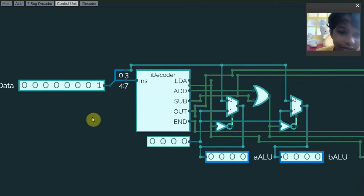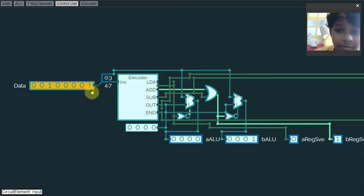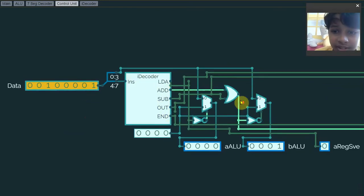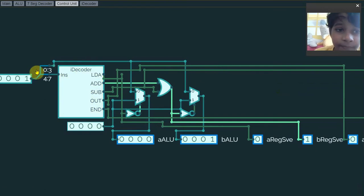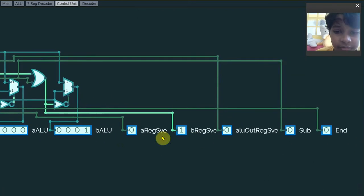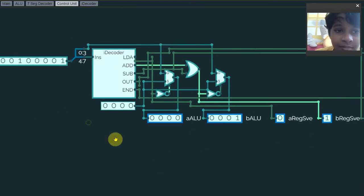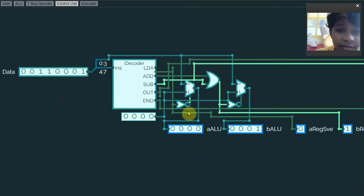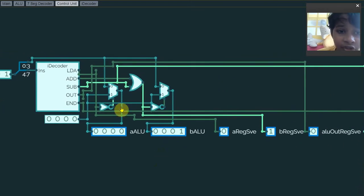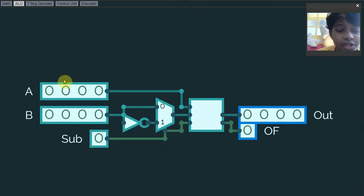If I don't use that instruction, these bits will turn off because the multiplexers are now in the one position, so nothing will happen — it stays in the constant value position. For the add instruction, that number will go here because this is in the zero position, and the data will go to the B ALU. The B register save will also turn on, just like the A register save.